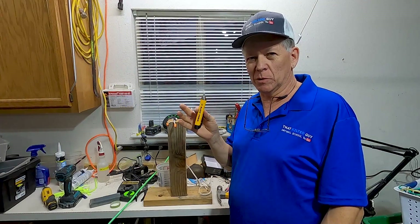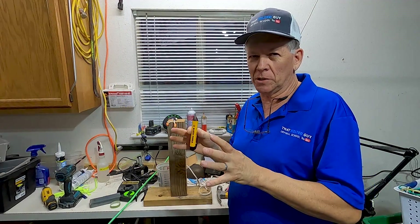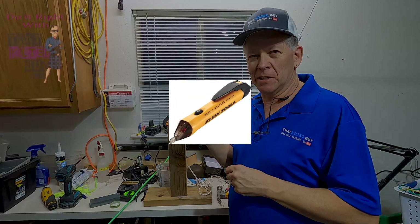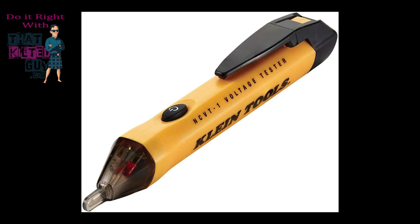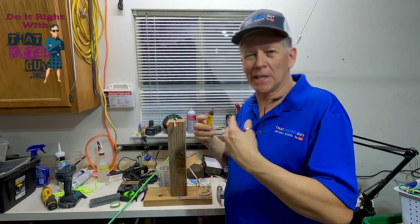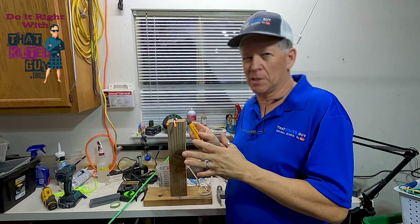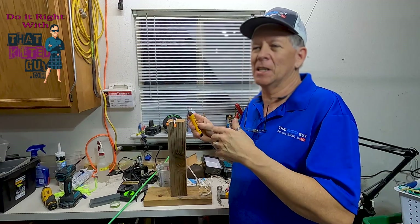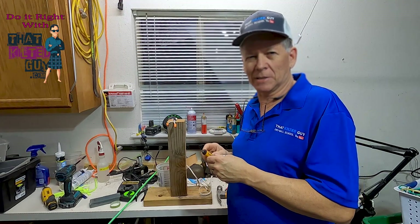In a previous video — a YouTube Shorts one minute long called 'A Shorts YouTube's New Format' — I showed you this tool that can detect electricity and possibly save your life. Now I'm going to show you a bit more in depth about how to use it properly, because if you don't use it properly and take proper precautions, you could still get injured.